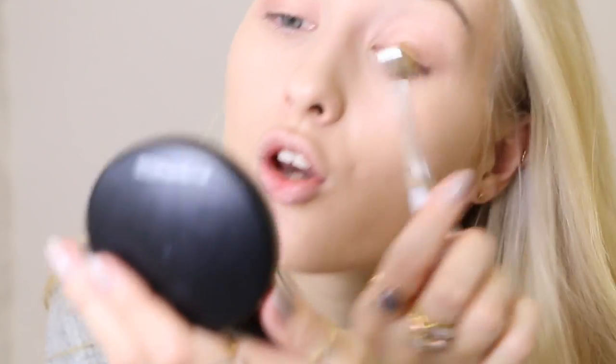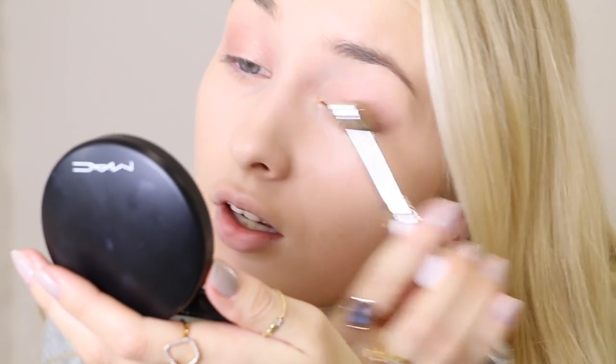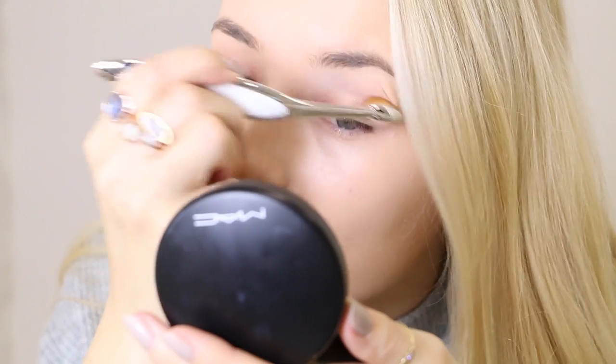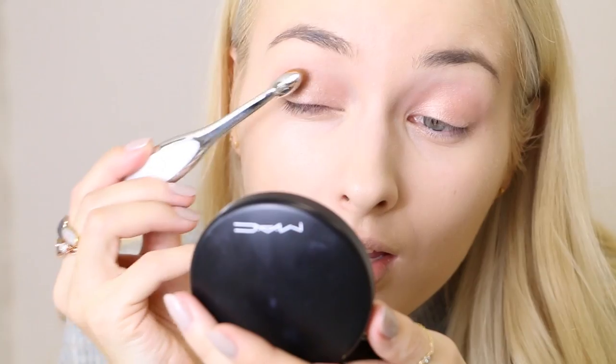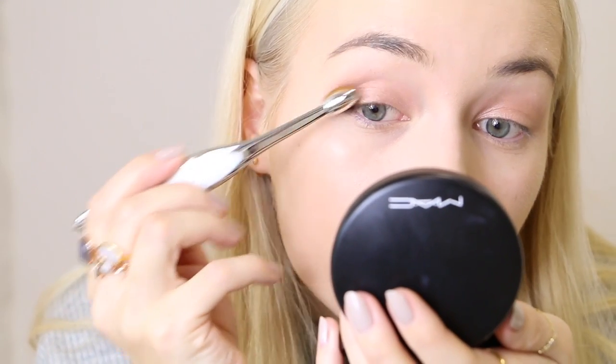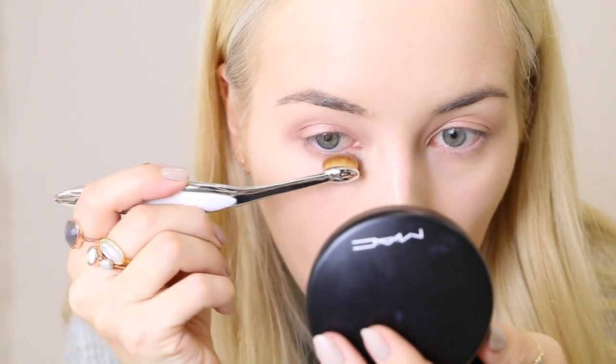For eyeshadow, this one is good for just packing the color on and it blends out really seamlessly — you can't really see the lines where the eyeshadow starts and ends. I'm surprised because it's so dense you would think it wouldn't be a good brush for blending out the shadow, but it actually is. I was told that traditional makeup brushes are meant for makeup artists and these ones are made for self makeup application, which kind of makes sense considering their shape.